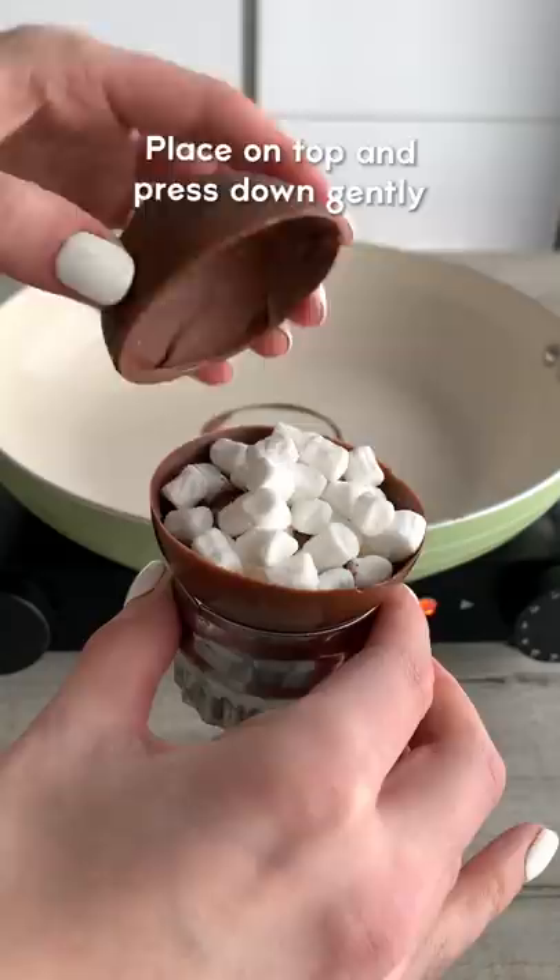Remove from the mould, then add hot chocolate powder and mini marshmallows. Melt the edges of another half, then carefully place it on top and seal the edges.